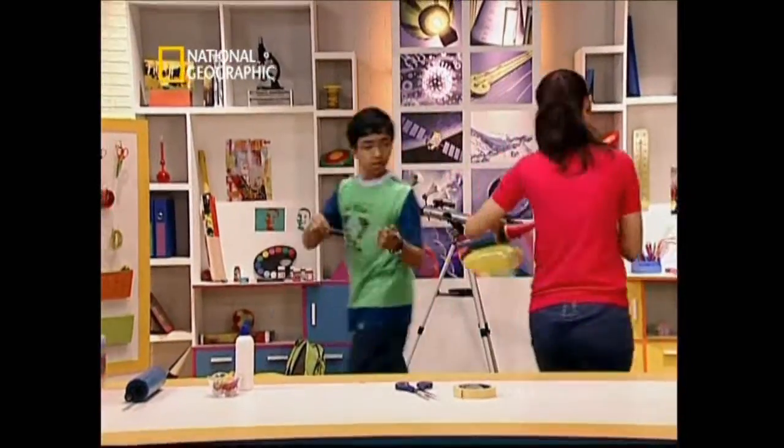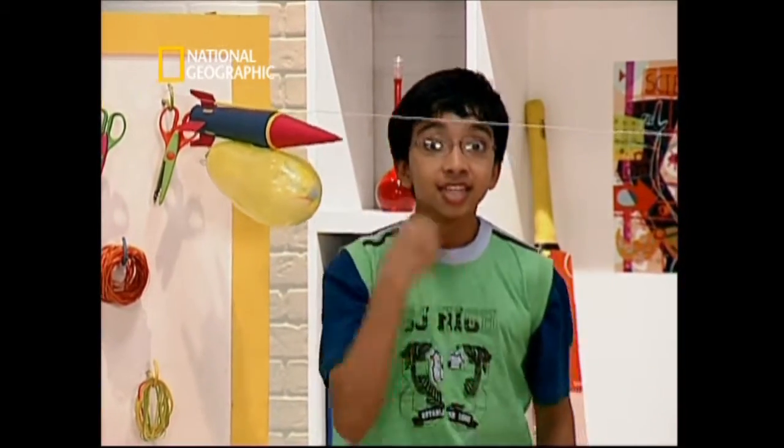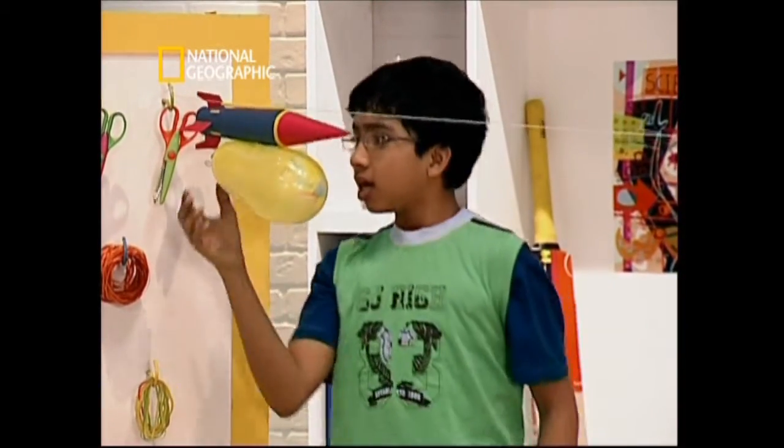We need to tie the threads to the ends of the room. And now we're ready for blast off. Three, two, one, go!